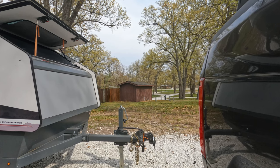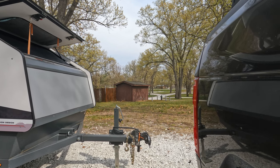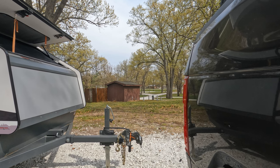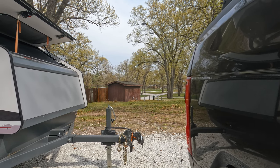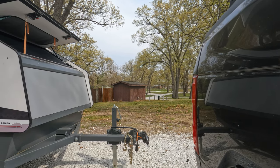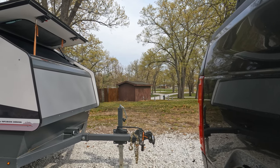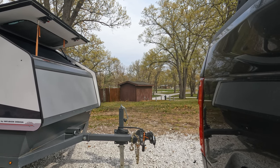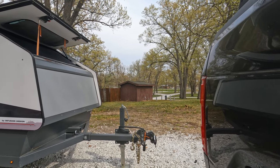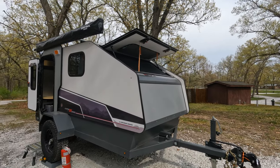We've also seen a lot of off-road trailers with an articulating hitch — I believe that's what it's called — which works like a universal joint on a drive shaft, allowing side-to-side movement beyond just a standard ball hitch. I've looked into several of them and we're still contemplating which would be best. If anybody has experience with articulating hitches — ones you like, ones you don't — we would love to hear about it.